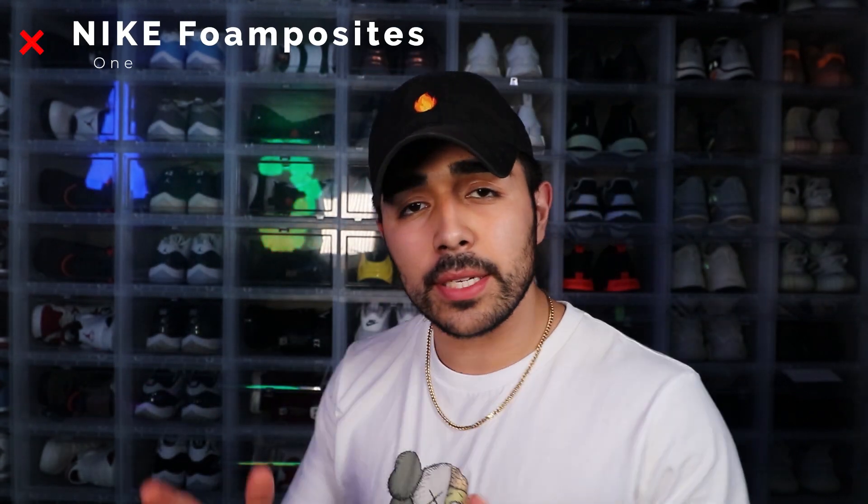Do you want to take it from here? Thought you'd never ask. Alrighty then. Deuces everybody, make sure to like and subscribe. So now that he's gone, let's get the show on the road. We're gonna start with the Nikes, beginning with the foam posits. Let's get into it.